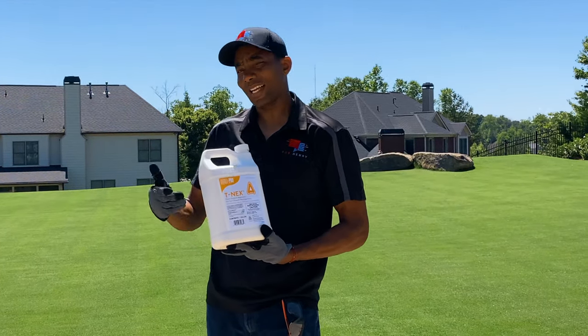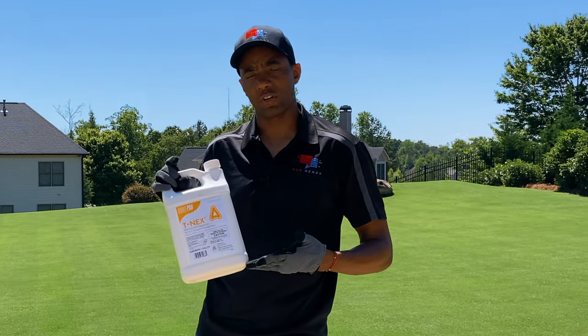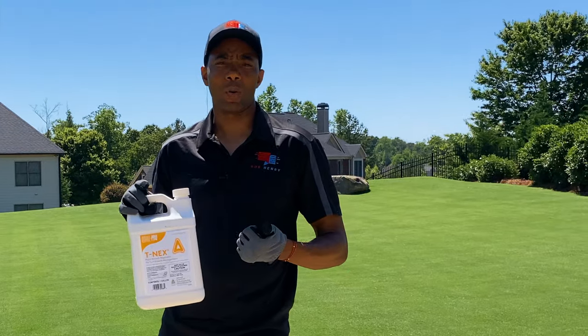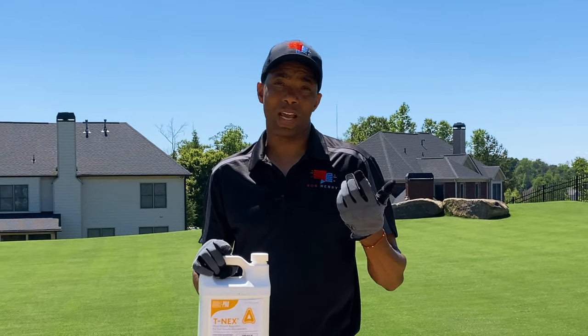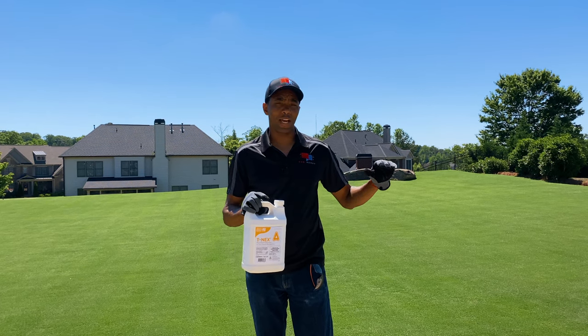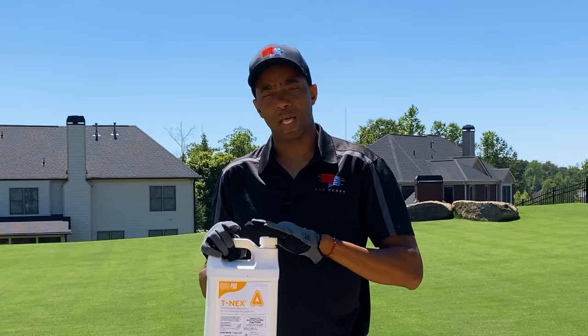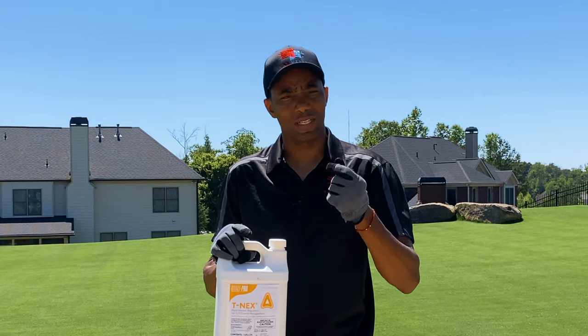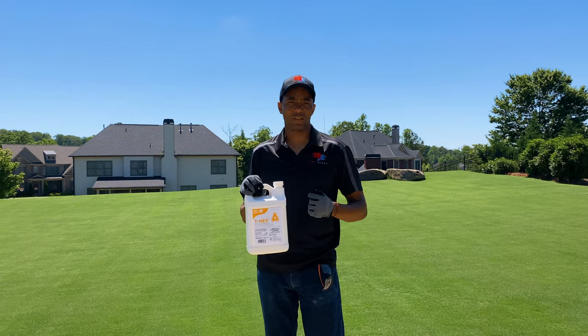Today we're going to be applying T-nex, which is a Class A PGR. The benefits of plant growth regulators on your turf: one, less frequent mowing. During the summertime, whenever you're mowing at lower heights to maintain half an inch or less on Bermuda, you need to be out there mowing every other day at a minimum. A second advantage is that leaf density — when the turf is treated with PGRs — tends to get more dense, a little thicker, giving that really thick carpet feel.